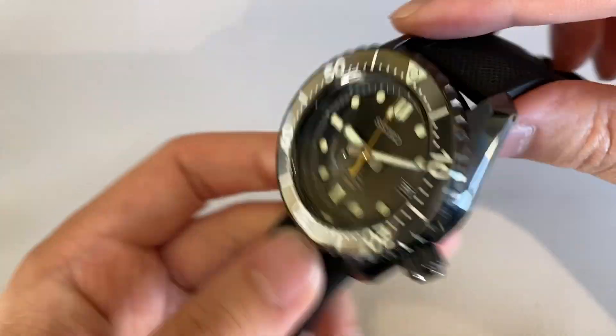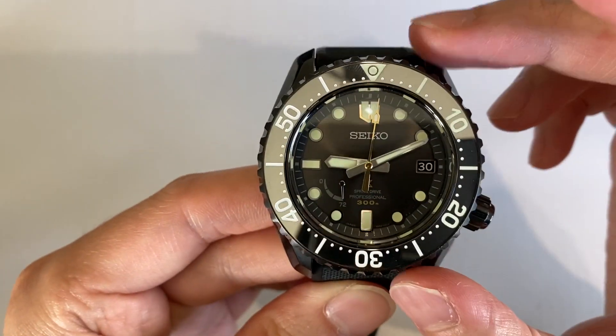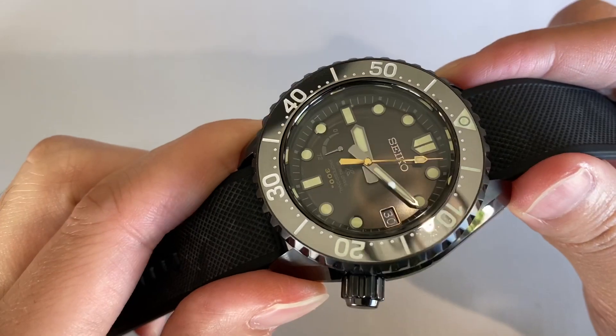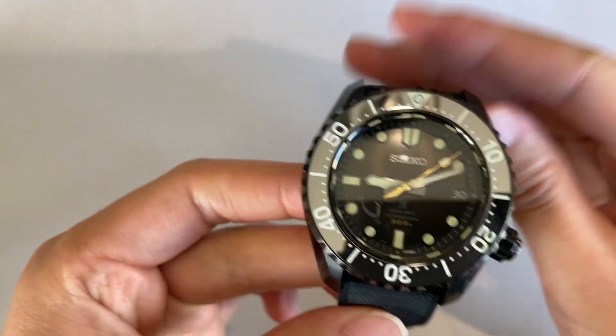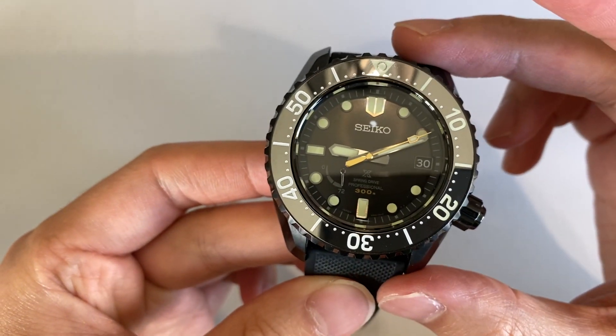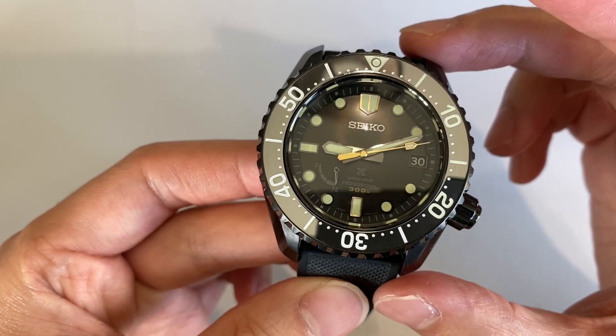You're going to question: why am I spending $6,500 on a Seiko, not even a Grand Seiko? And it's going to be the special designer, the special edition — this is limited to 200 pieces.